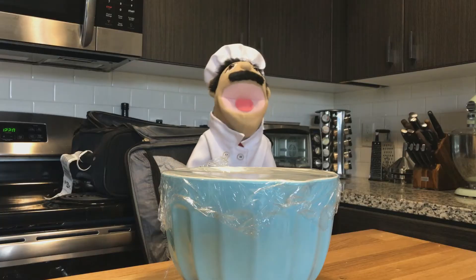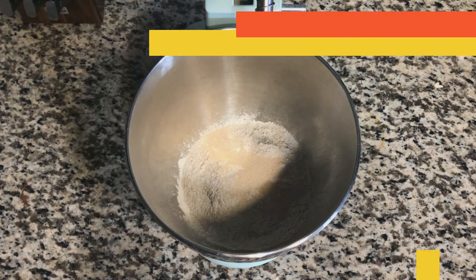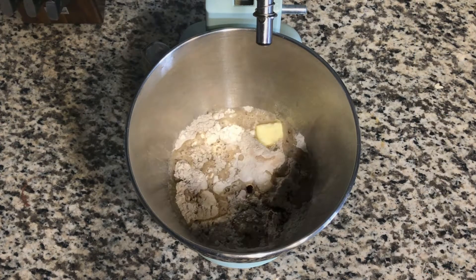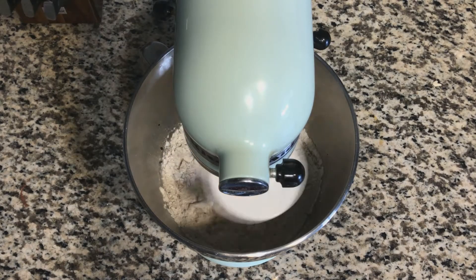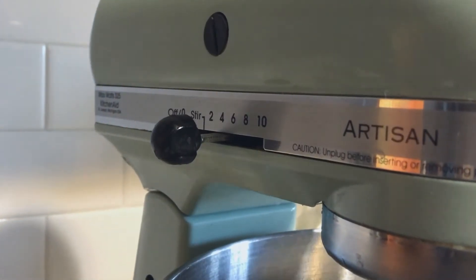Now on to the second dough! Combine half the rye flour, half the bread flour, half the salt, half the yeast, half the caraway seeds, all of the molasses, half the butter, and half of the water. Dissolve the cocoa powder in half an ounce of water and add to bowl. Hurry now! Mix on low with dough hook or spoon until the dough comes together. Switch to medium-low and mix for about five minutes until smooth.